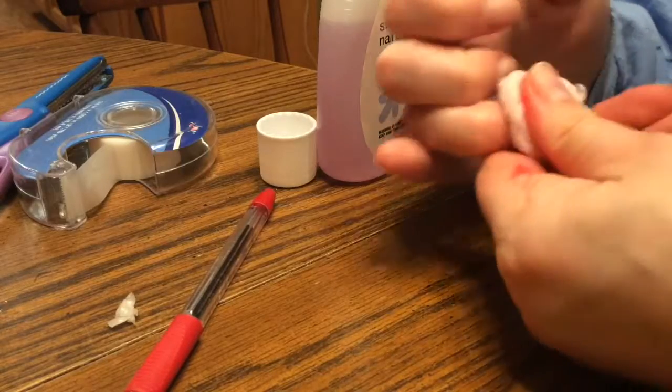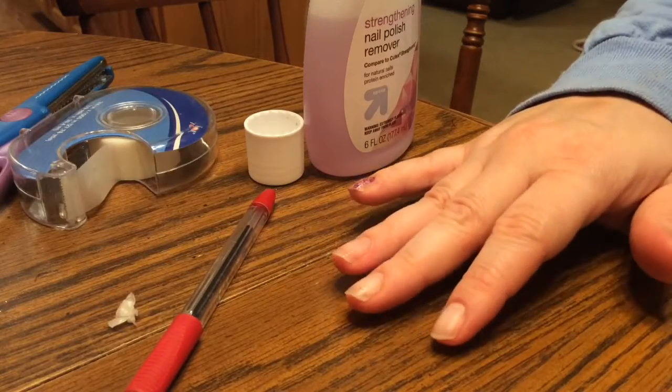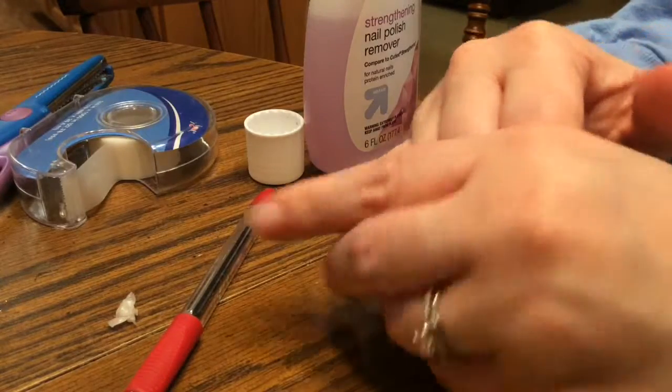The other thing you don't want to do is go from the tip of your nail or the bottom of your nail, especially if you were to rip them off, because that can damage your nails and that takes a while to grow out.